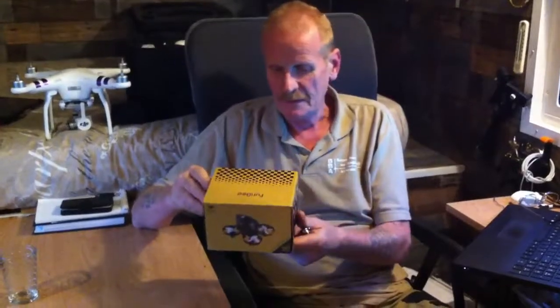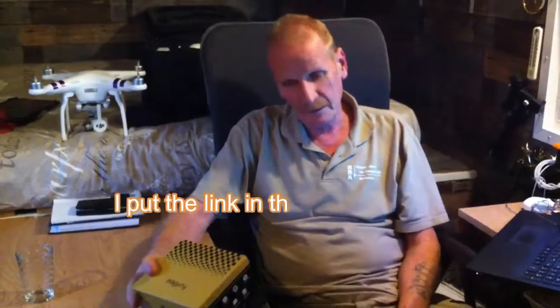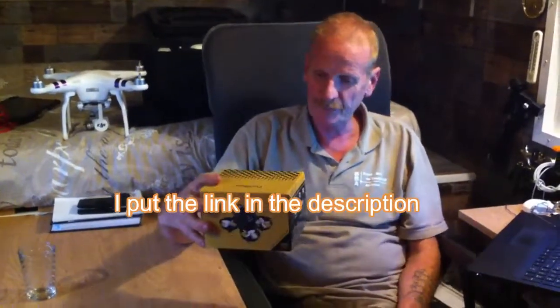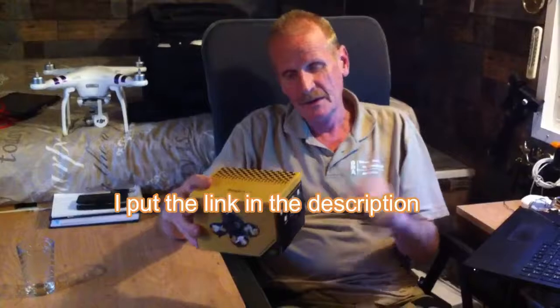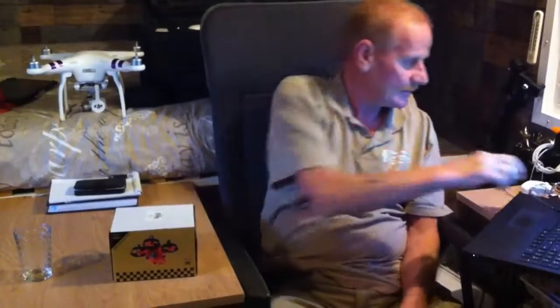The package just arrived. I ordered it from Gearbest — a Furby H801. It's a little drone to fly indoors, a drone with a camera, and I'm gonna unbox it.